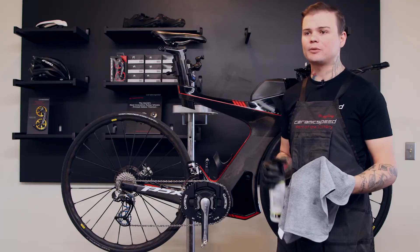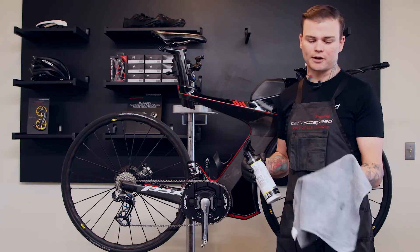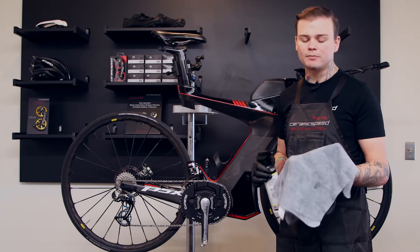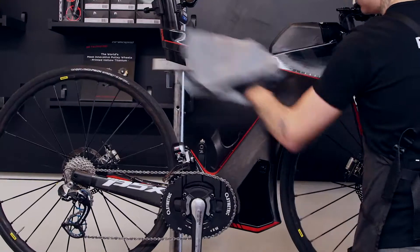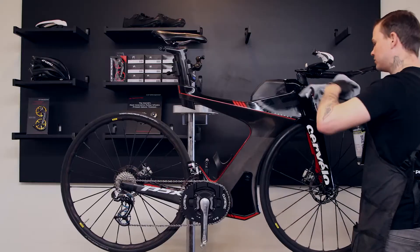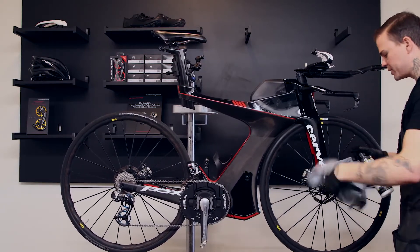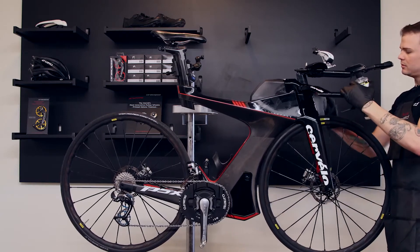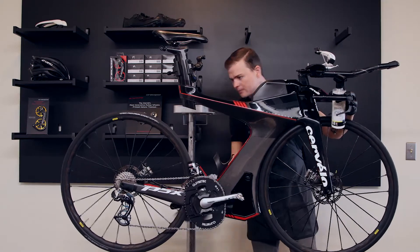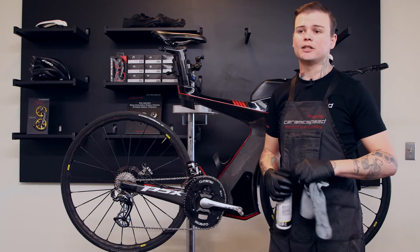Now that we're done washing the bike, bring it inside for a final wipe down. You can use any frame polish you'd like, but I highly recommend using a lint-free cloth — it doesn't leave any residue behind, especially on matte finished frames, and it won't scratch the paint either. Start from the front of the bike and move backwards over any painted surface to make it nice and shiny. Now that the frame is all wiped down and everything's clean, you're ready to go get it dirty again.